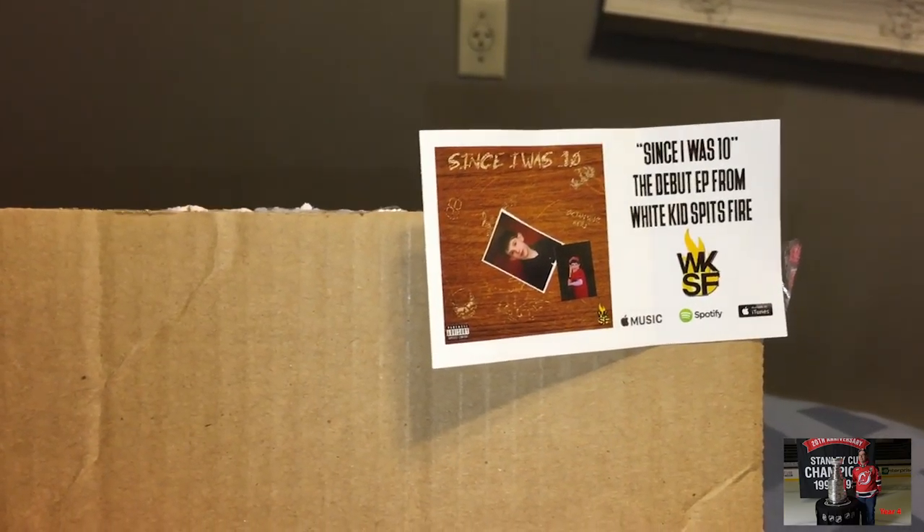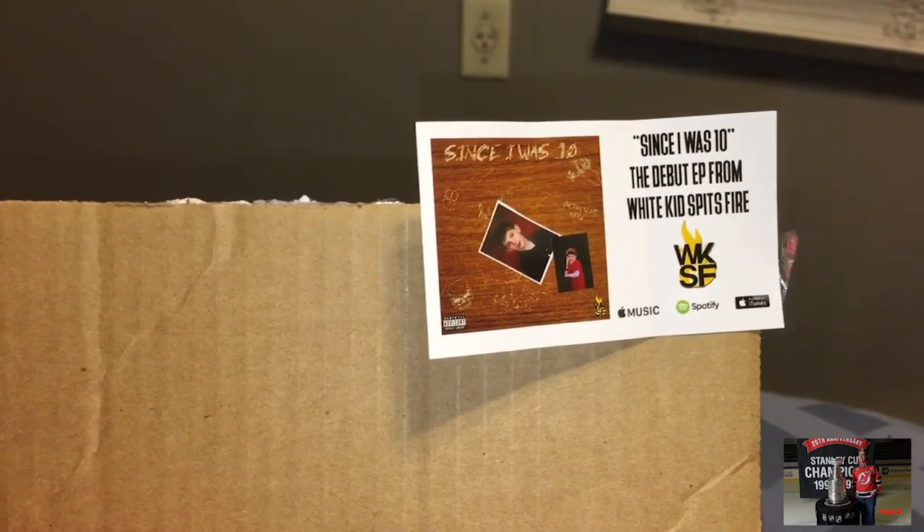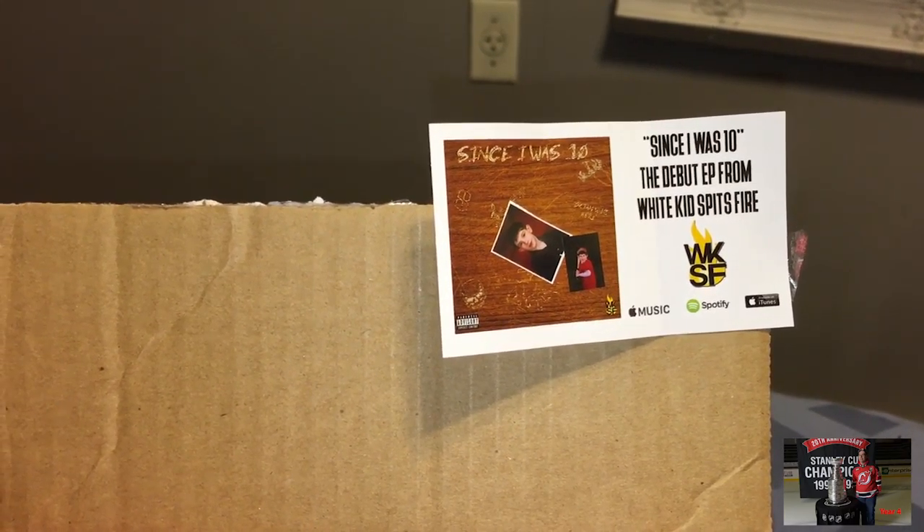Go check it out on Apple Music, Spotify, iTunes, all those good things.